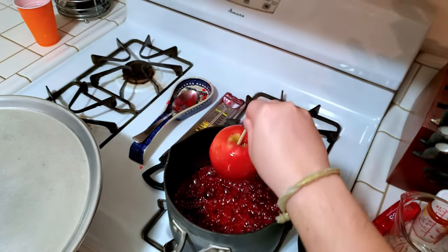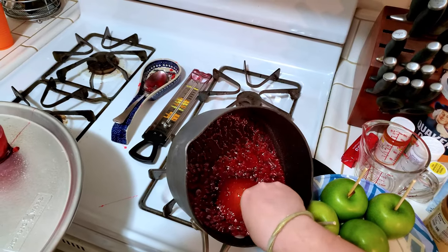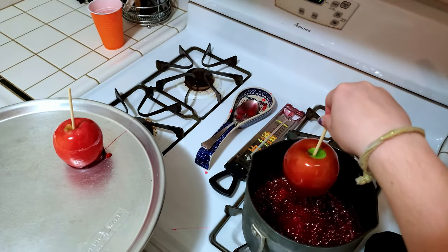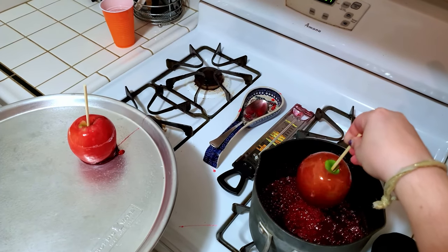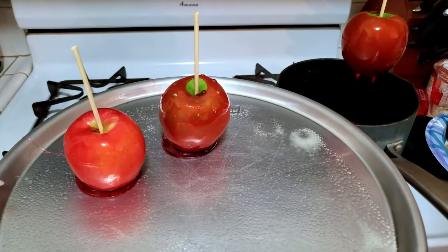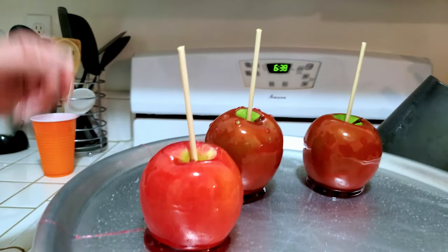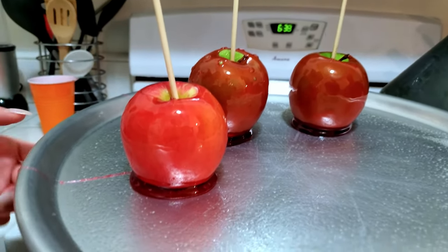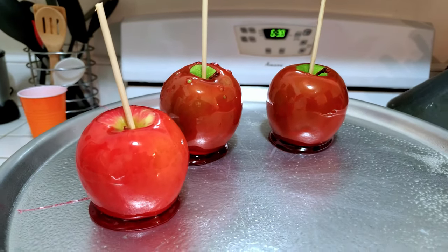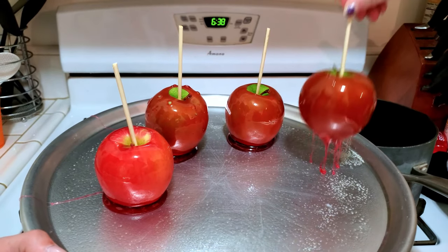Look at that. This first one wasn't super bubbly, and after she twirls it they kind of loosen up. These red ones are really bright red. The other ones are green. That's that nice little flat bottom that you get. We're just going to keep running through these apples.